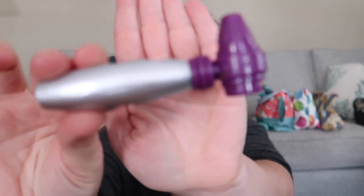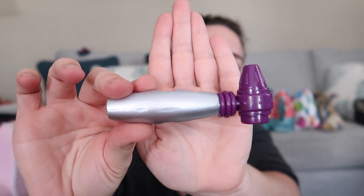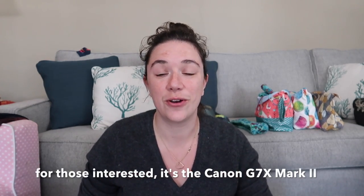I got a new camera. I've been testing things out, trying to figure it all out. I literally got it today and I'm recording on it today, so hopefully the audio is good and the video quality looks good. I got myself a new hotness — no longer recording on my phone, which is nice.